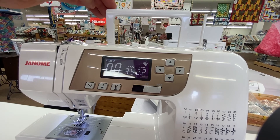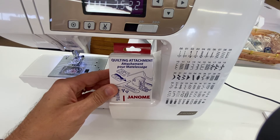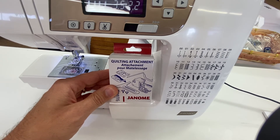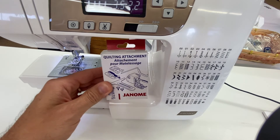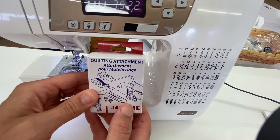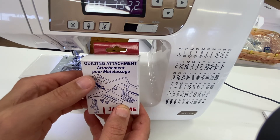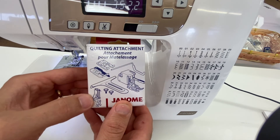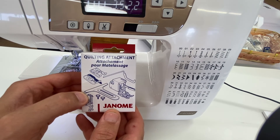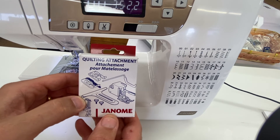The fourth feature on the Janome 3160 is that it comes with some really nice feet. You'll get your normal feet that come with a machine in this price range, but it also comes with a really nice quilting attachment kit — including a walking foot, quarter inch foot, open toe satin stitch foot, darning foot, and a quilting guide. You get a lot of extra feet with this machine especially for this price range, which is really nice.